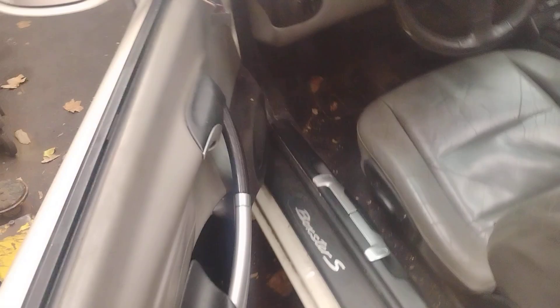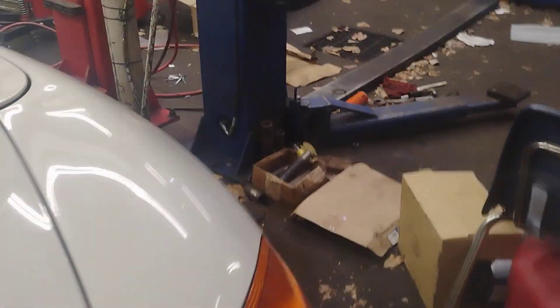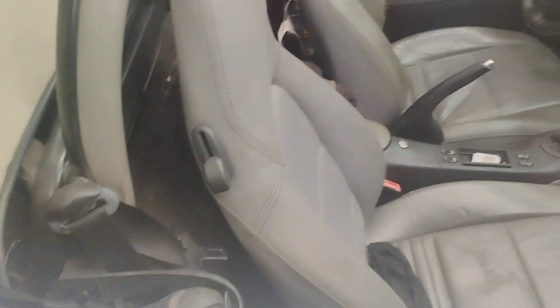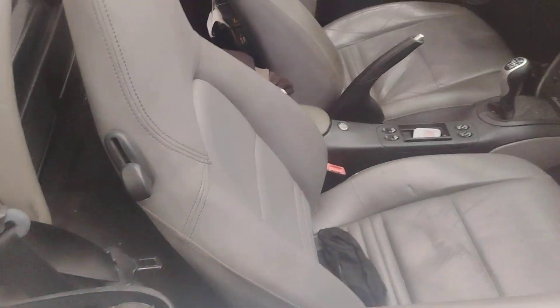Now I'm going to move it to that side and dry out that channel in there. Some of this air is getting in there, but it's still wet down there, so I'm going to move this blower over to this side and leave it on here for another eight hours or so.